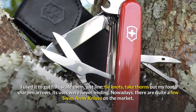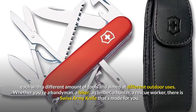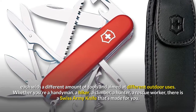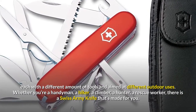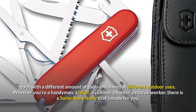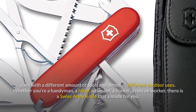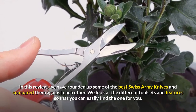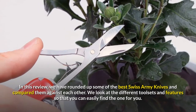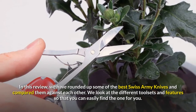Nowadays, there are quite a few Swiss Army Knives on the market, each with a different amount of tools and aimed at different outdoor uses. Whether you're a handyman, a hiker, a climber, a hunter, or a rescue worker, there is a Swiss Army Knife that's made for you. In this review, we have rounded up some of the best Swiss Army Knives and compared them against each other, looking at the different toolsets and features so that you can easily find the one for you.